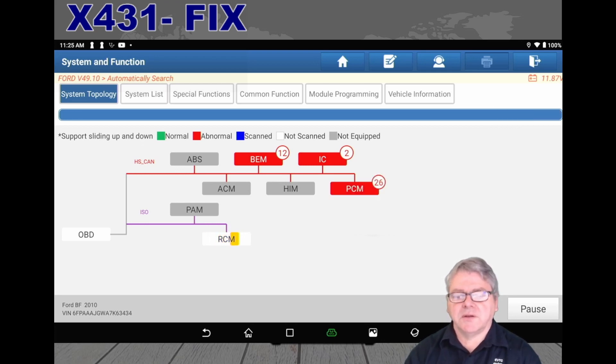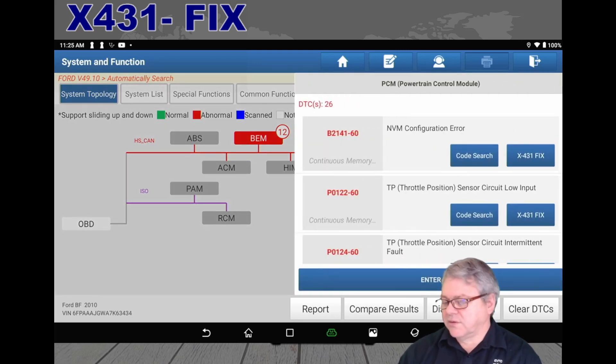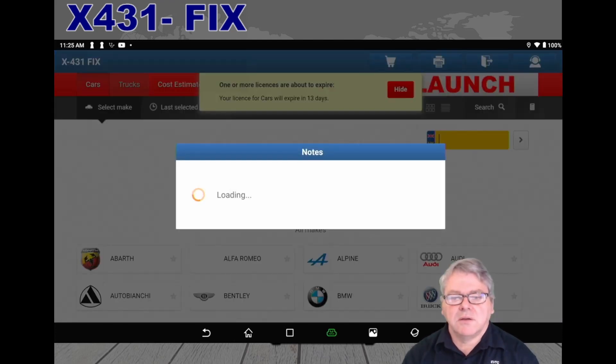Once that's finished, you can do your reports as normal. We'll pick a PCM and you'll see the fault codes on the side. Now you can actually search — like normally through Google — using the code search which goes through the Google software on the browser to look for that fault, or you can select X431 Fix directly for information regarding the fault code.